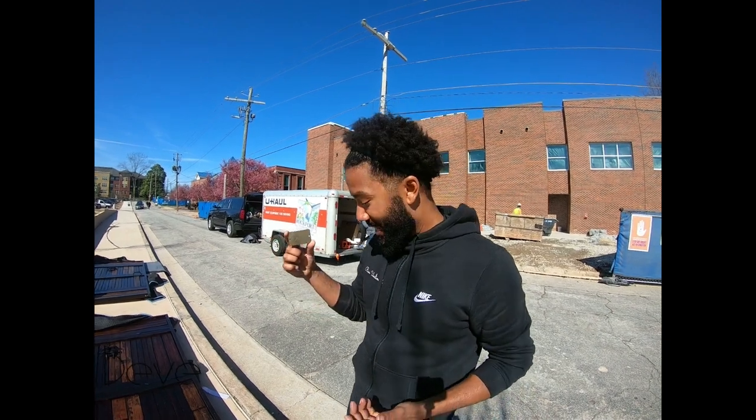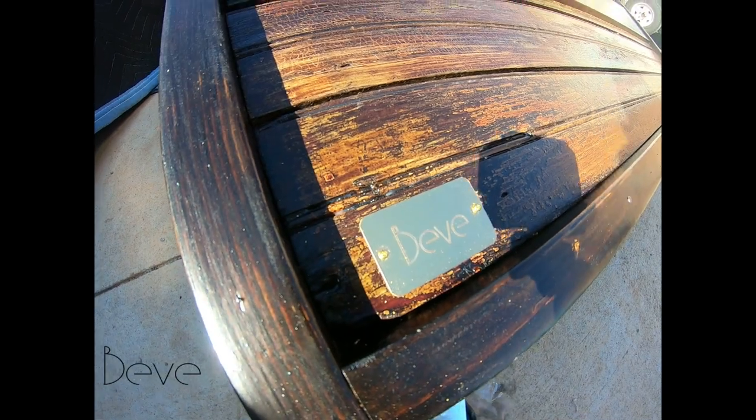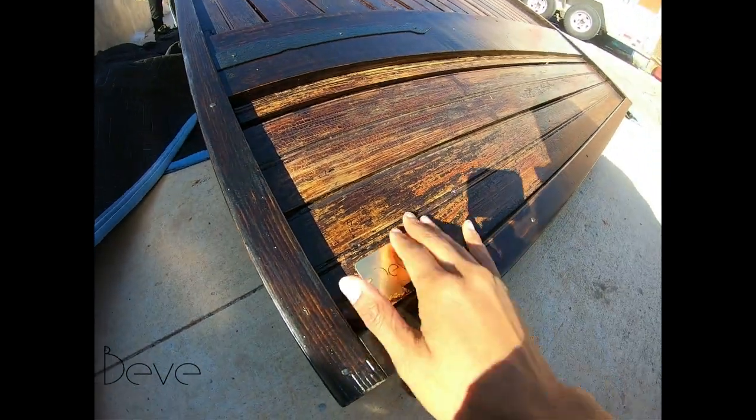My company is Beave Unlimited — B-E-V-E Unlimited. Beave is my childhood nickname, so I decided to name the company Beave. What we do is we put one of these custom gold plaques on all of our pieces somewhere.